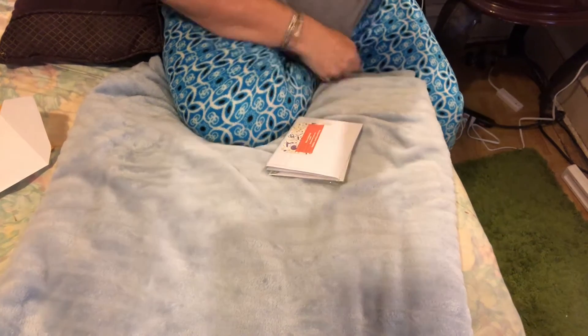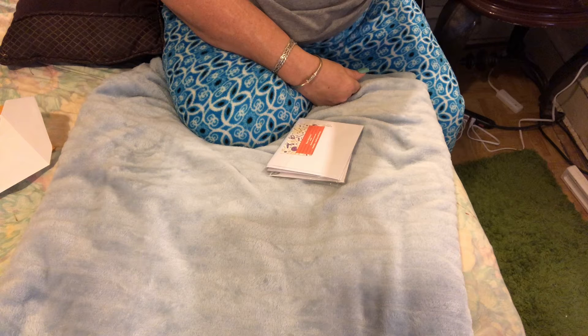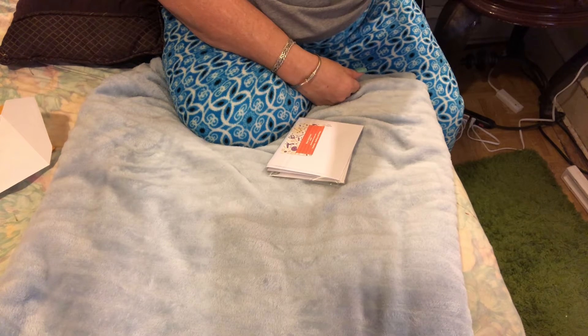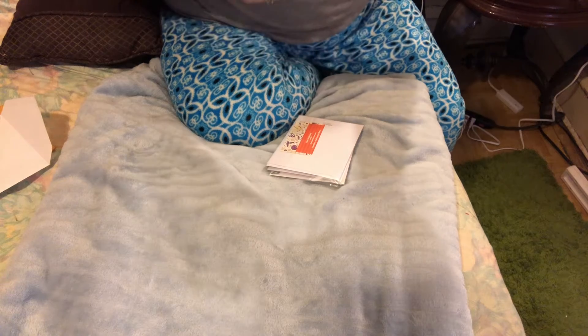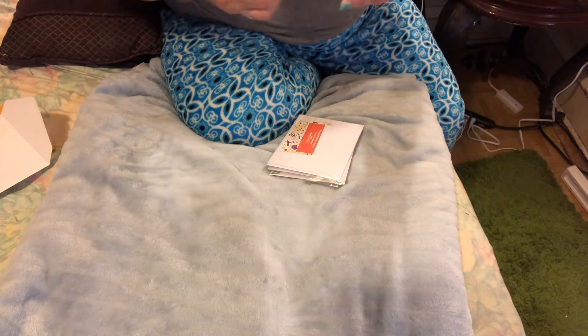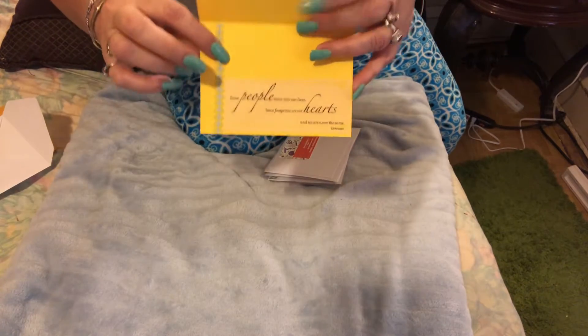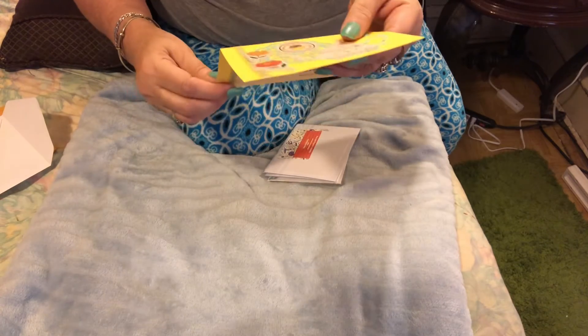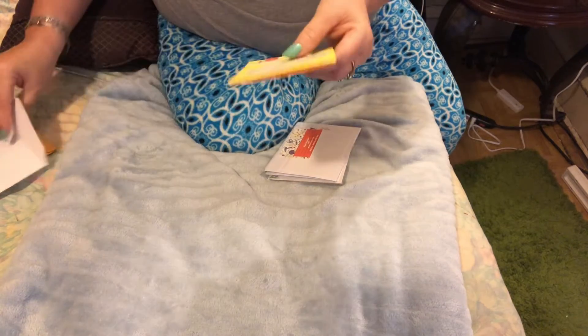And then on the inside it says, 'Some people come into our lives, leave footprints on our hearts, and we are never the same' — that is so true. And she used the same trim on the inside as on the outside. This is so pretty, thank you for that one.